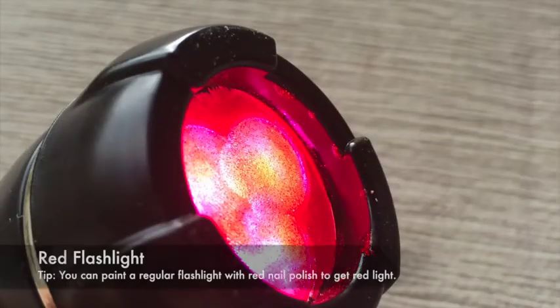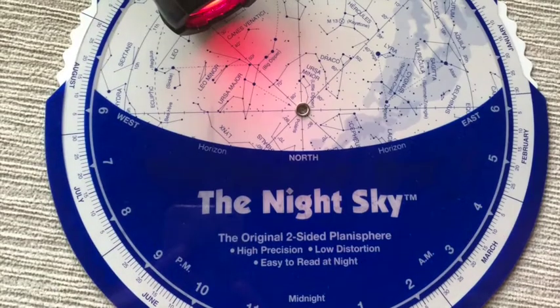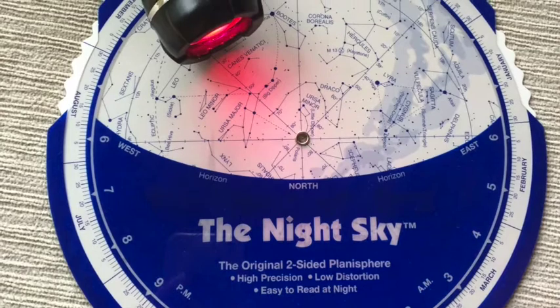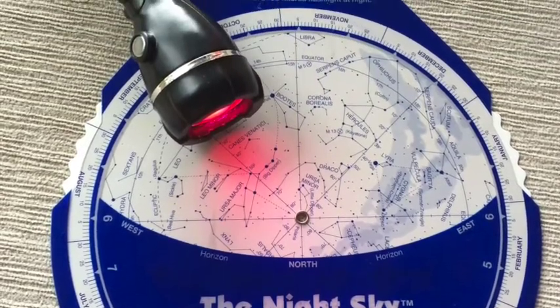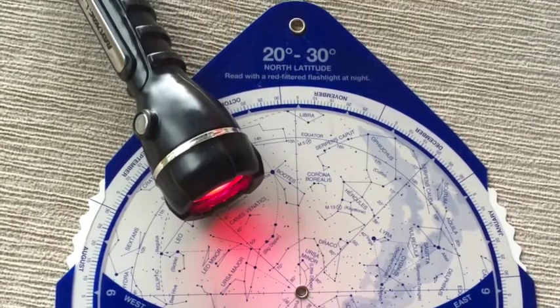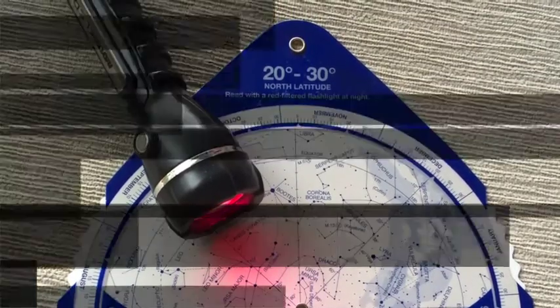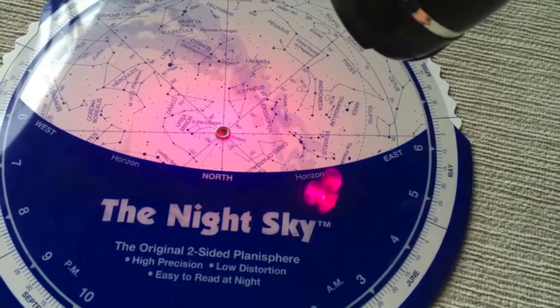The next tool you want to invest in is a red flashlight. You can easily make one by taking red nail polish and painting a regular flashlight. The reason for this is that our eyes are very sensitive in the dark, and if you flash a bright light in them it can take up to 30 minutes for your eyes to readjust.